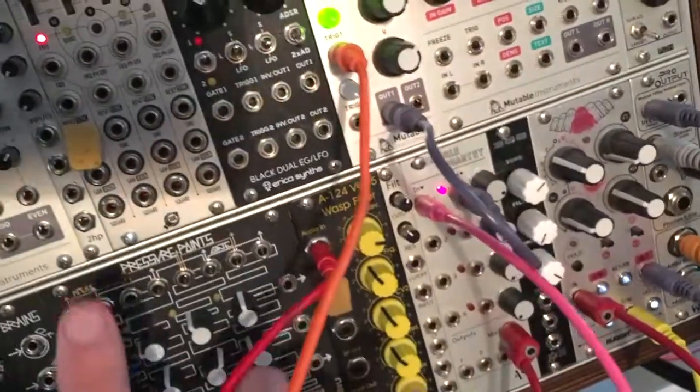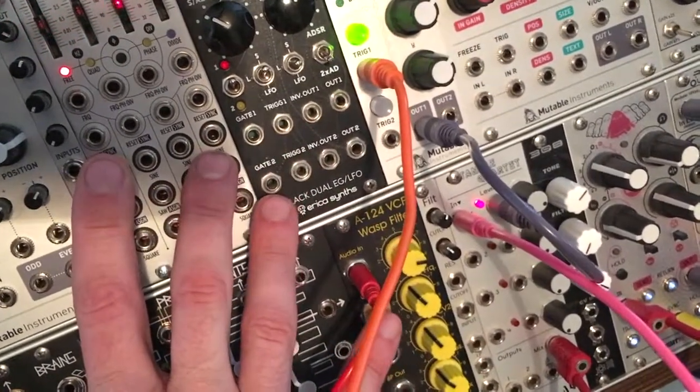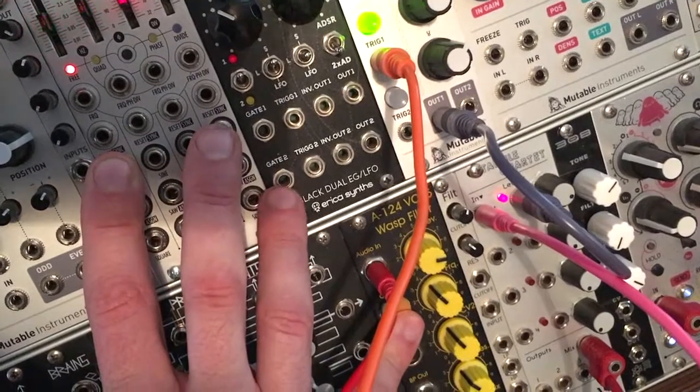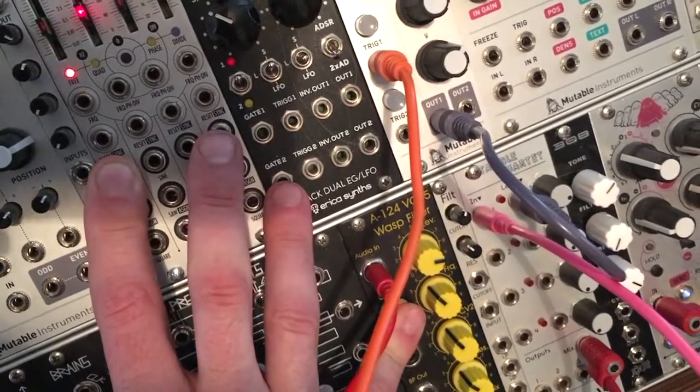And then over here, we have one on the filter, so let's do the same thing there. If I touch this and I touch the filter, you can see we've got it all the way closed there.